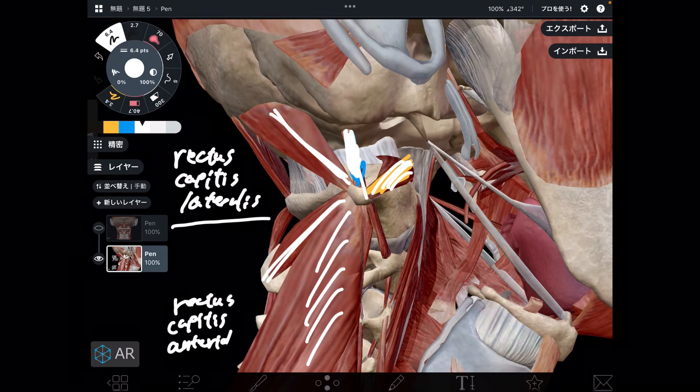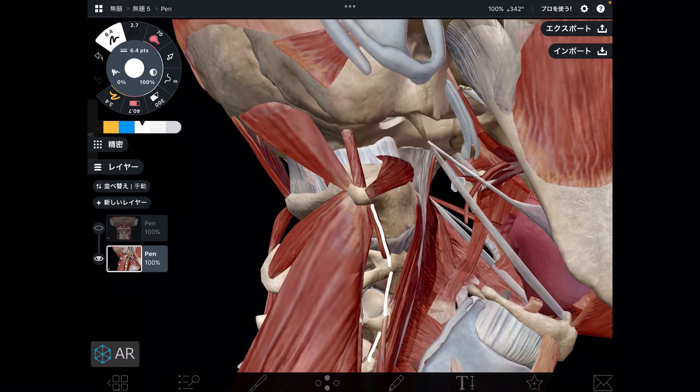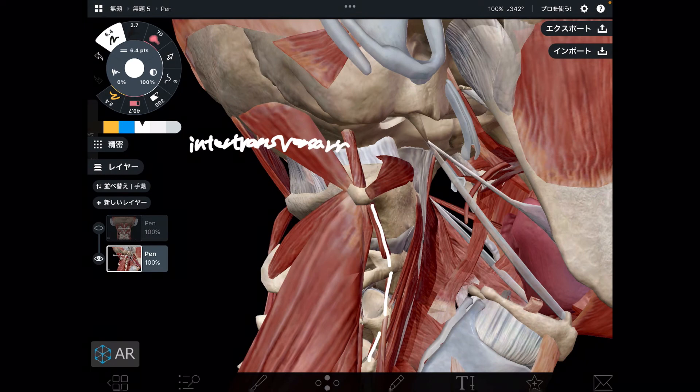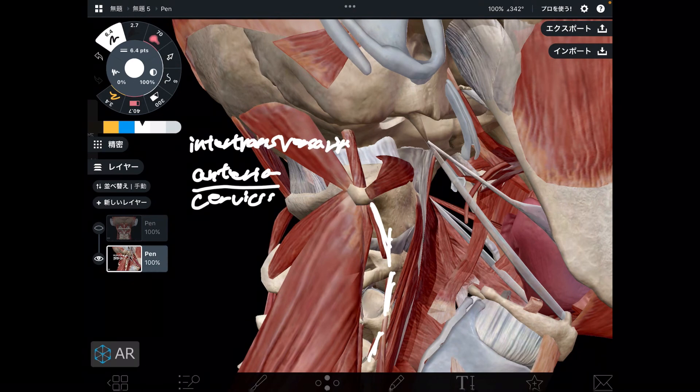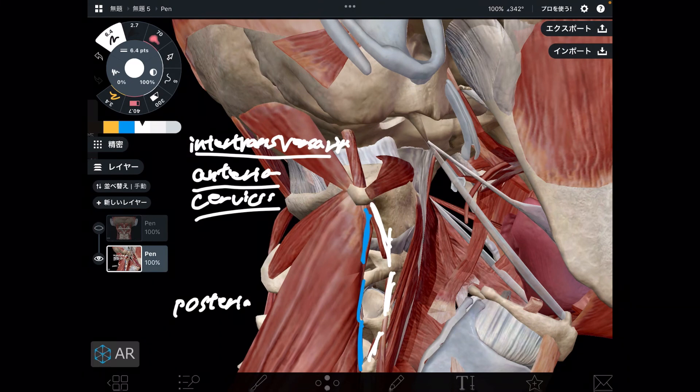The next two muscles have very long names. Next one is this tiny muscle — this is intertransversarii anterior cervicis. Then if there is an anterior, there should be a posterior — that's this one. You can slightly see that. This is the posterior one: intertransversarii posterior cervicis. There are kind of medium-size and tiny-size muscles around C1.